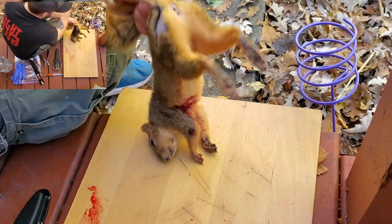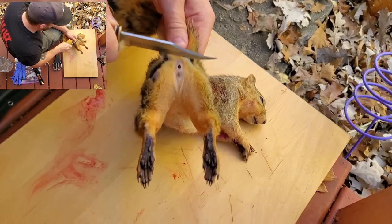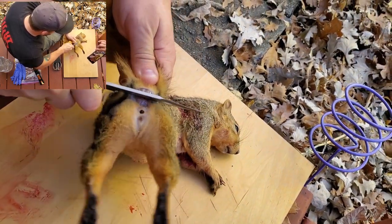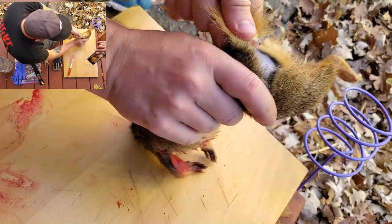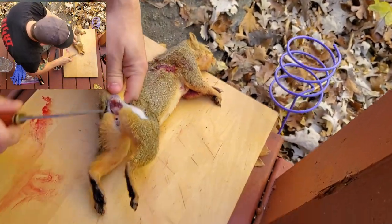Once you do that, you're going to want to cut right under the tail, right above the anus. You're going to want to go through that bone — be careful not to go all the way through and cut your hand. Some guys will twist and kind of break the bones in there.